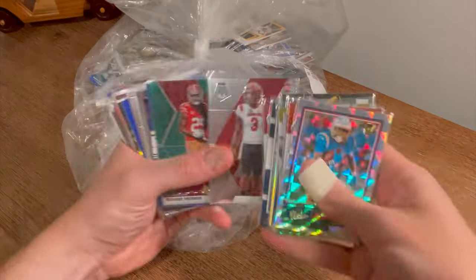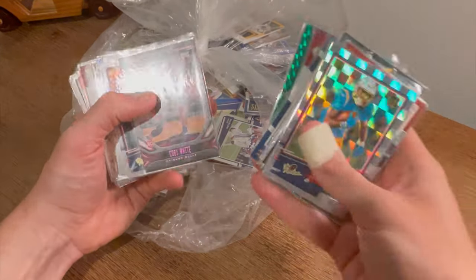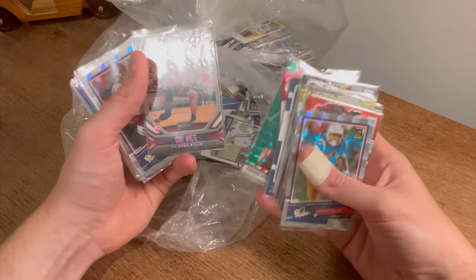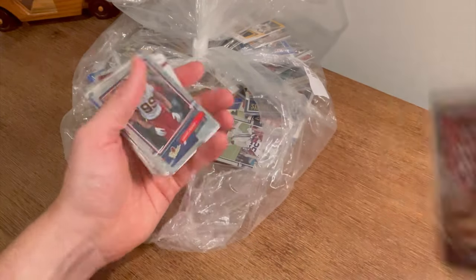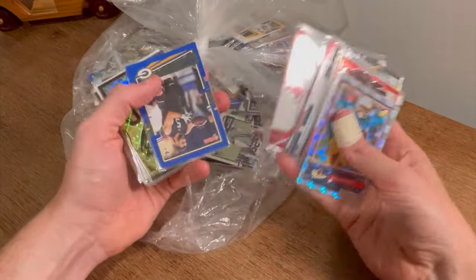Cooper Kupp patch — that's a nice card. Kobe White rookie pink parallel Playbook — since we haven't given away too many basketball we'll go ahead and give away this one as the next Easter egg. Good luck. Chase Young The Rookies. Will the Wind Fitzgerald Press Proof.